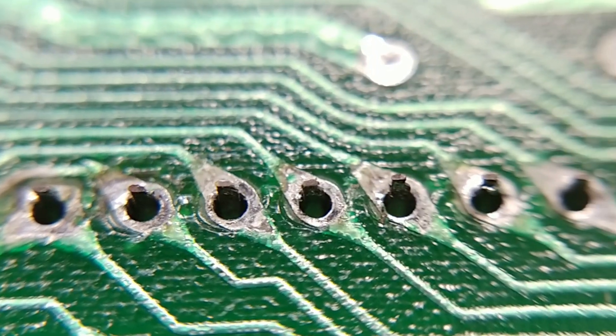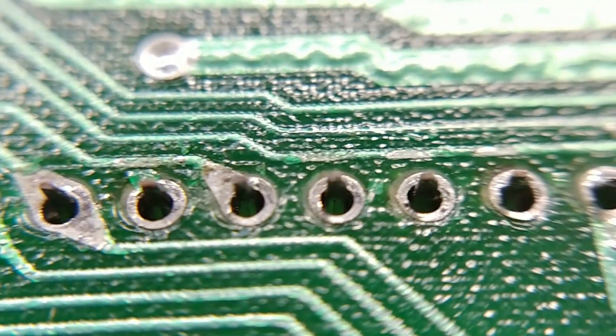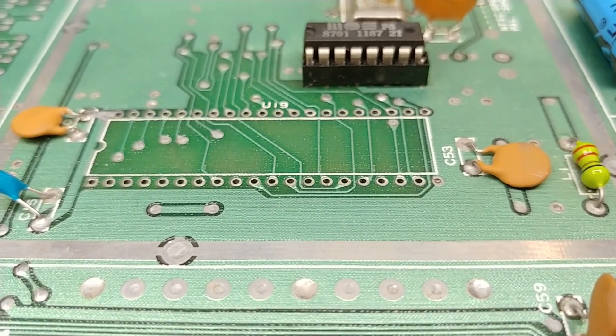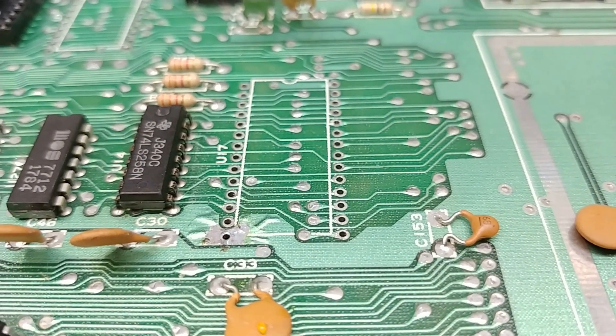A little macro action shows that we've done a pretty good job of desoldering all those pins. I will continue on with the other sockets. All done. The VIC-2 area is ready for a ZIF, and so is the PLA and the CPU.